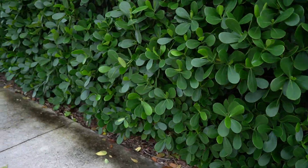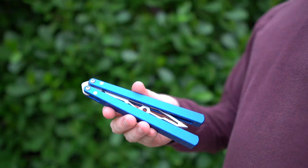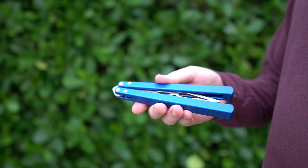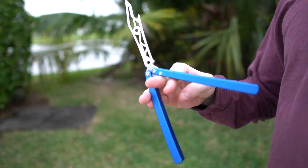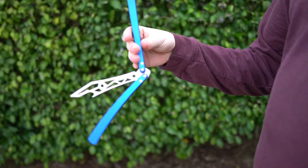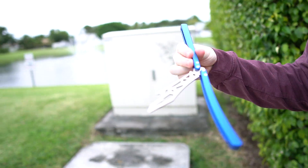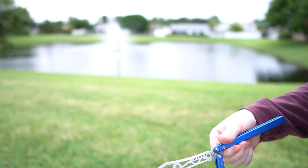Hey there guys, we're on a little walk with the Barracuda by BB Barfly. I've had this before, but not in the sapphire blue that they have now. If you guys have ever been interested in BB Barfly, definitely pick yourself up this one here — this is the Barracuda.